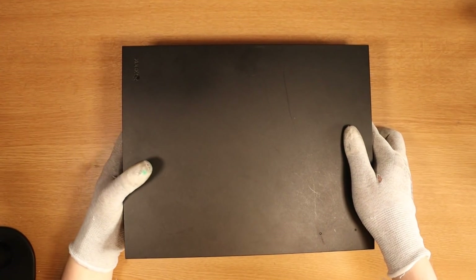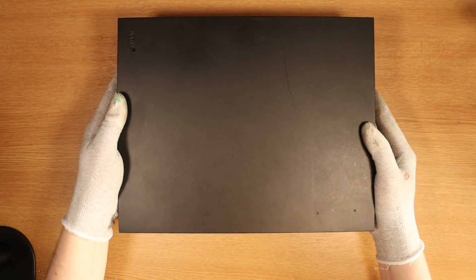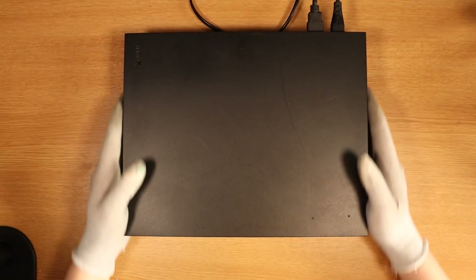I've just lifted it up and prior to turning it on, listen to this — there seems to be some rattling. This makes me very scared. Let's turn this on.